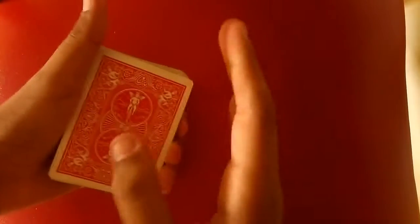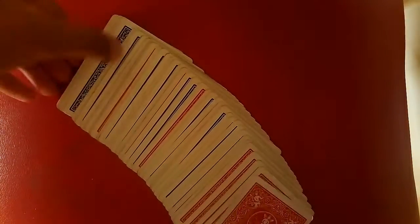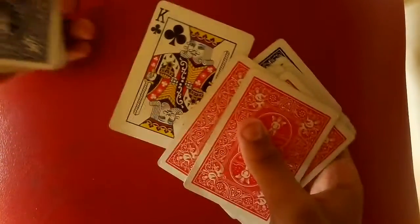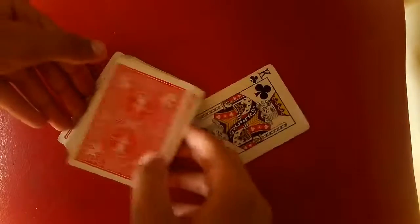While they do that, flip over the deck. Then you just show them — okay, apparently you can't see it... there we go. Is this your card? Yes it is! It's a pretty simple magic trick.